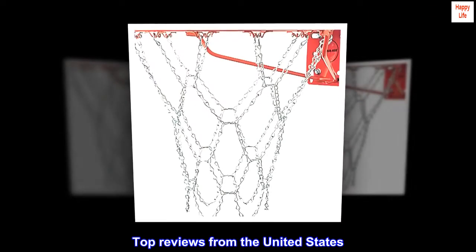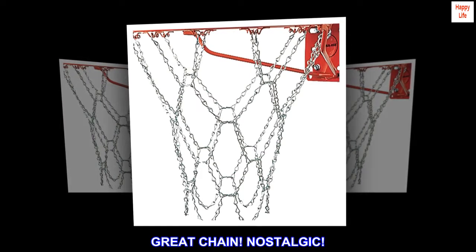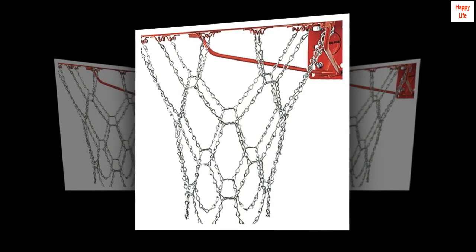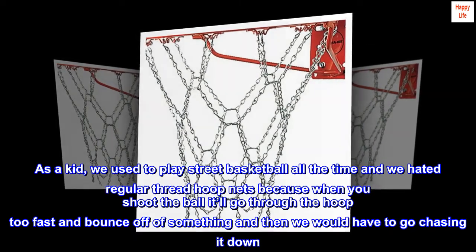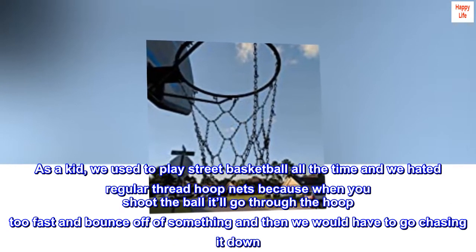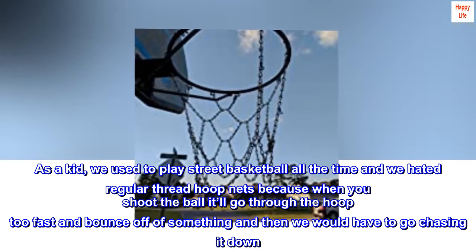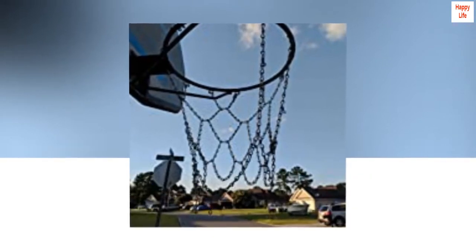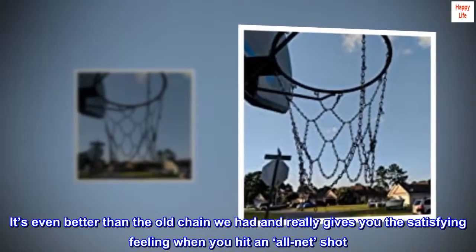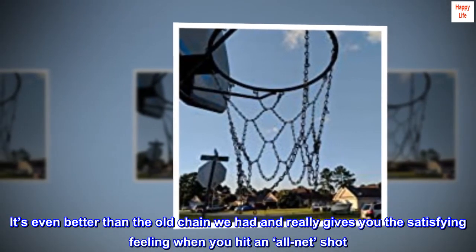Top reviews from the United States. Great chain — nostalgic. As a kid, we used to play street basketball all the time and we hated regular thread hoop nets because when you shoot the ball it'll go through the hoop too fast and bounce off of something and then we would have to go chasing it down. With this chain net, it's perfect. It's even better than the old chain we had and really gives you that satisfying feeling when you hit an all-net shot.